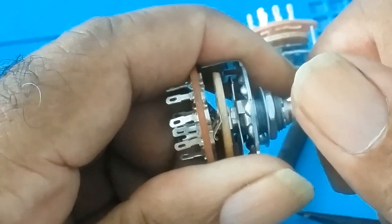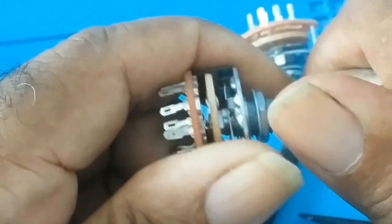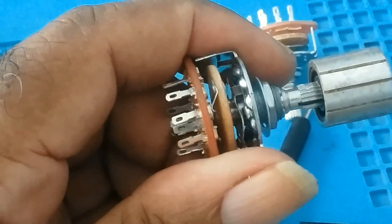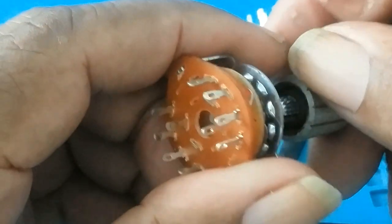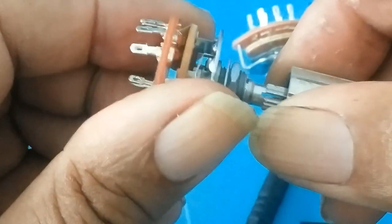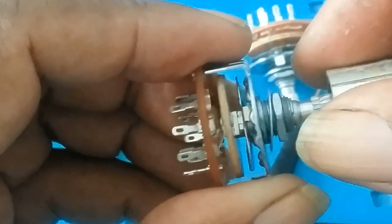Now you would be turning the knob so fast that in the twinkle of an eye it would be switching. But if you leave it this way, you would have a lot of problems with your supply — your power supply, or whatever you're trying to switch. If it doesn't have a protection, you would lose your supply.